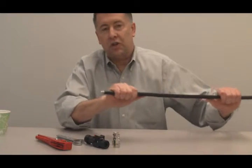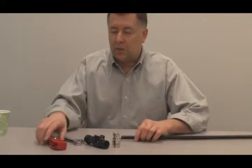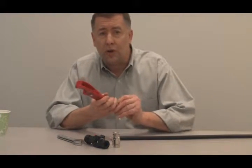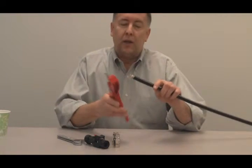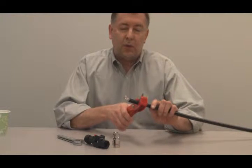We have our LMR 600, and with any connector termination, the first step is to get a nice, clean cut on the cable. We're going to cut this cable back using our CCT-01 cutting tool. Place it a couple inches back from the end of the cable.